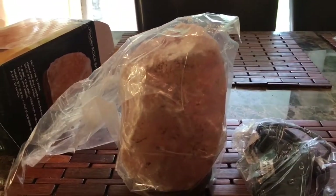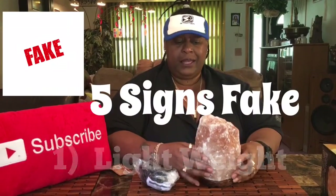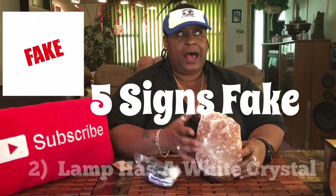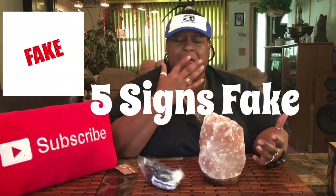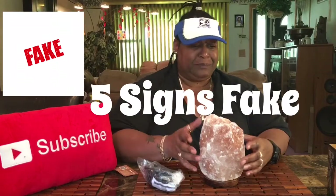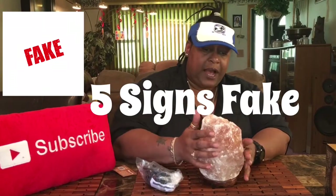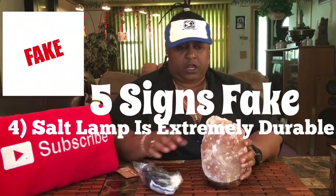We've got another storm coming, so if the light is a little off it's because of the storm. This is very heavy — they say if it's the real one it should have weight, and this is more than six pounds. It's very salty, and they say that's what you want. Mine doesn't have any moisture, which is good — it's dry, so I should be able to hook it up.